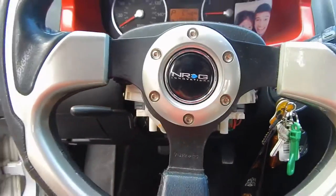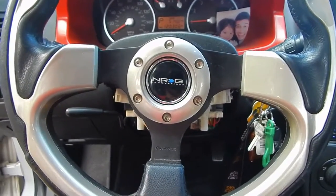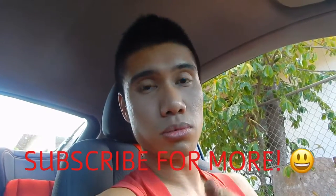I hope you guys enjoyed this NRG tutorial. Thanks for watching and don't forget to subscribe. We'll do more DIYs — if you want any more car stuff, let me know. Me and Princess do a lot of stuff, especially car DIYs. It's pretty cool to share information like this, so subscribe for more!